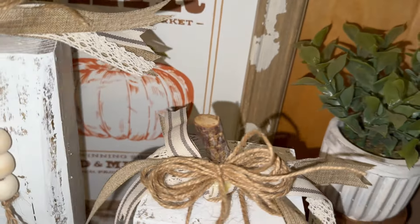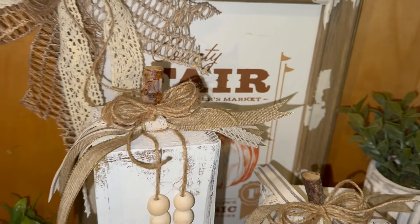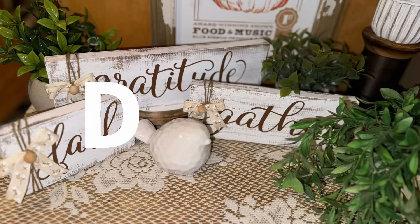I'm super happy with the way they look. Let me know down in the comments — what color would you paint yours? Would you do the traditional orange? You could put stripes and maybe some circles.